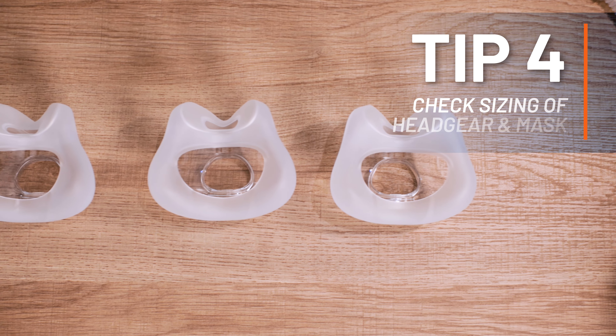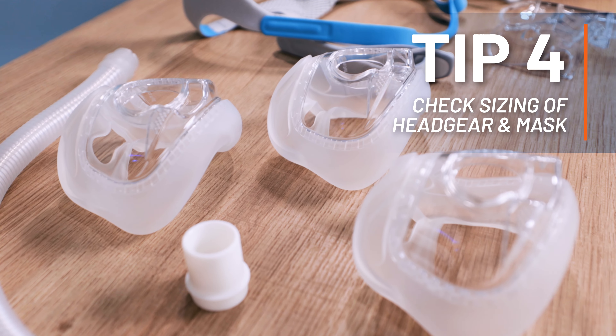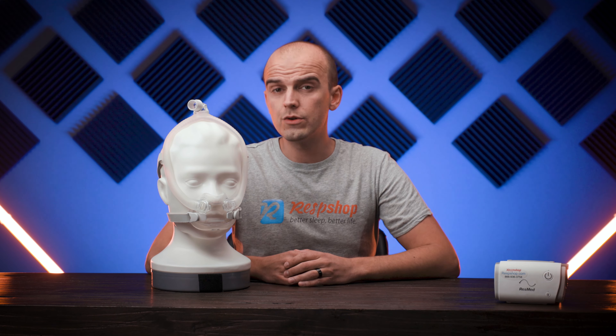Tip number four is to check the sizing of your headgear and mask, especially if you experience regular leaks every night. You can use a size guide to find out what size you should be using for your mask and cushion. Don't be afraid to mix and match different sizes of mask and headgear if the results are a better fit that way. A snug fit is essential to a good seal. If you have questions about what size mask you should choose, get in touch with our knowledgeable team at respshop.com.